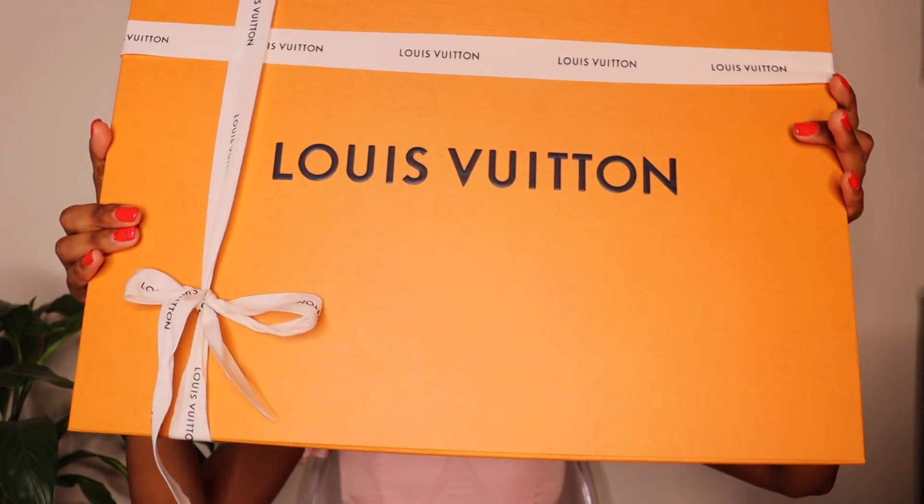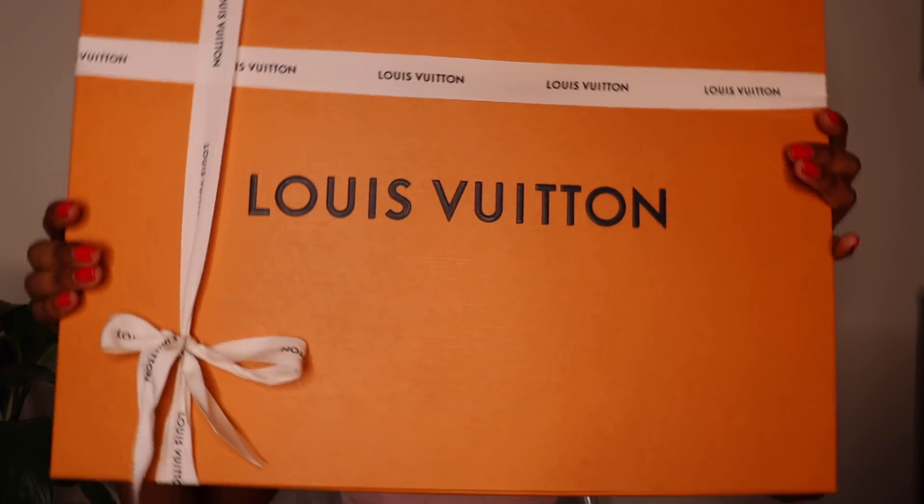So this is the box I'm going to be unboxing for you guys today. I'm sure you can already tell by the size of the box what's in here. Because of the many unboxing videos I watched for this bag, I would know what's inside. This is my second purchase from LV — if you're a regular on this channel you would know that. I'm going to link my first purchase in the cards so you can go watch it if you haven't already.